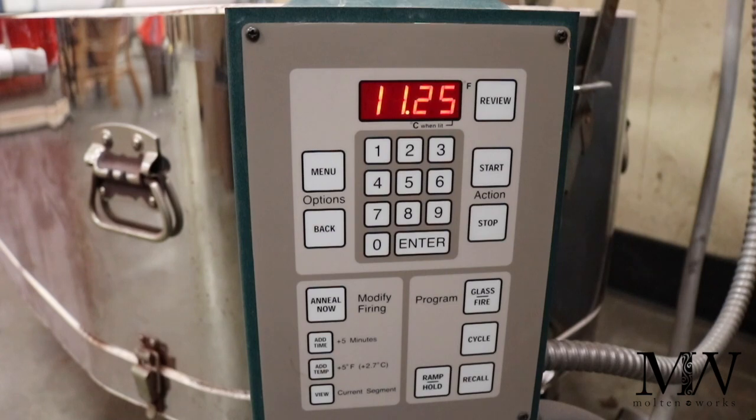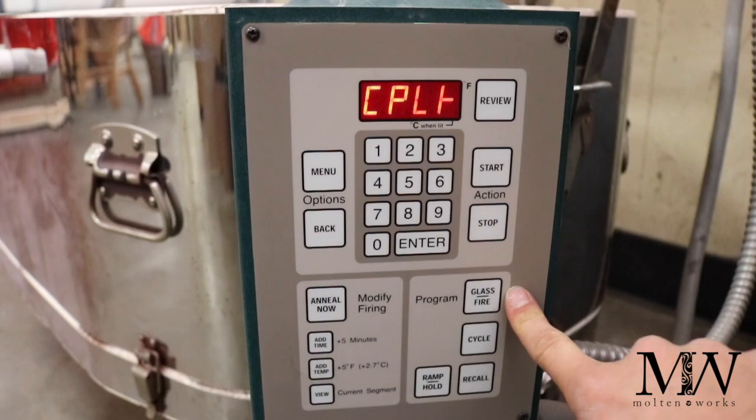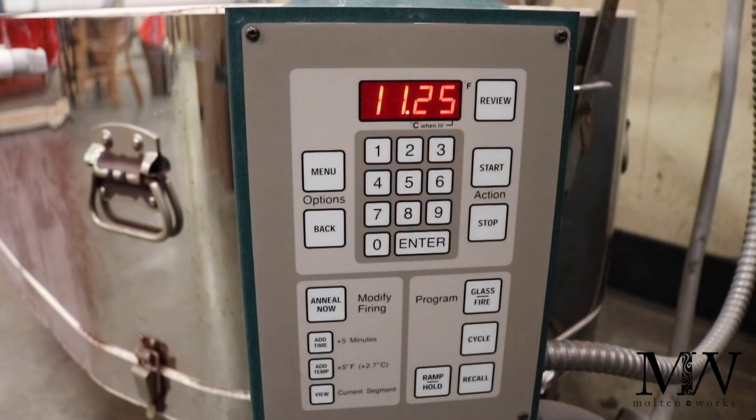This is the main controller of the Skutt kiln that we have. A couple of notable things — you will see that they actually include a glass fire program. It's kind of a general program; I don't really like to use it. I like to create my own, so I'm going to walk you through what buttons you're hitting as well as what it all means.